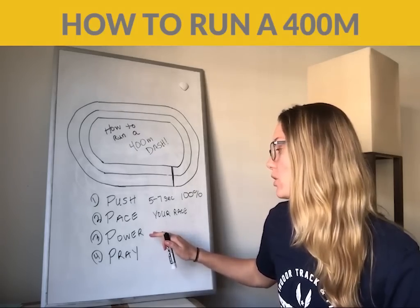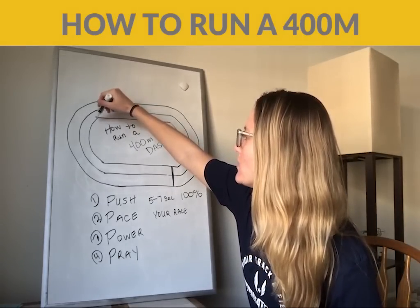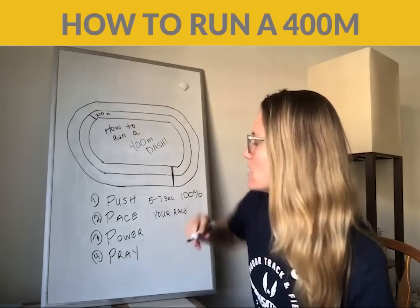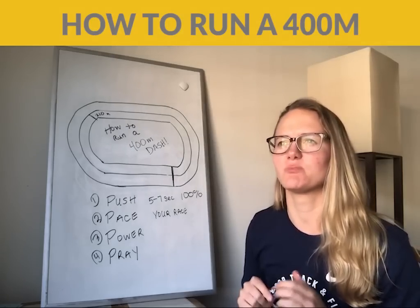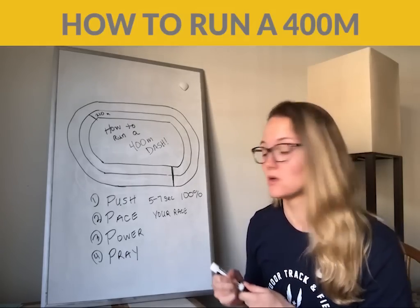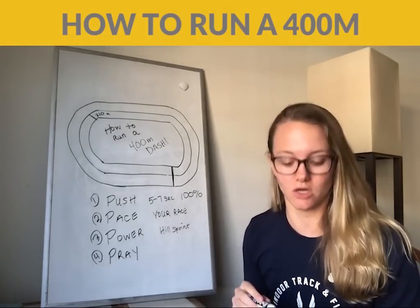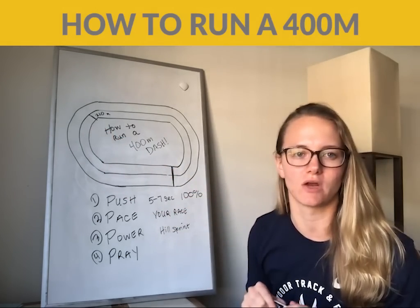Then we go into the third part, which is the power part. This is going to happen around the 200 to 210 meter mark. At the 210 mark, you start to power again. I like to explain this phase as similar to starting to do a hill sprint. You're not going right back up to 100% max effort, but you start to feel like you're really building power again. This backstretch should feel like you're starting to run a hill sprint.